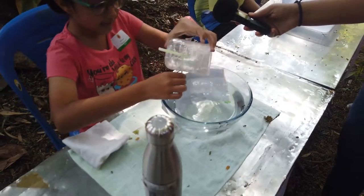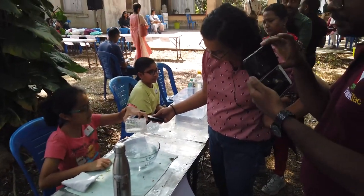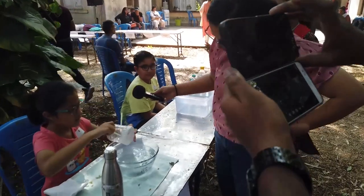To make it faster I'll just take it out like this. Now as you can see the water is coming out and the air is going into it, making it less dense.